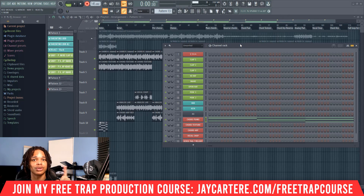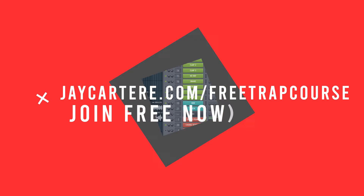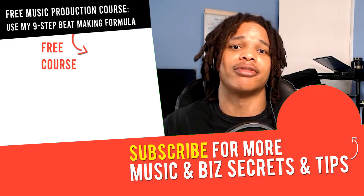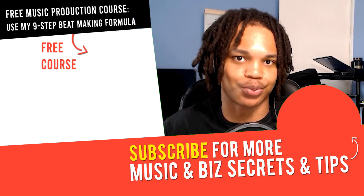If you want to learn how to create your own trap beats from scratch, you can use my easy nine-step trap beat making formula found in my free music production course. The link to join is down below in the description, or go to jcutterray.com/free-trap-course. That course will take you from making your melody all the way to mastering your beat, and it's absolutely free. So join this as soon as possible while it's still free and available, because it won't be free and available forever.